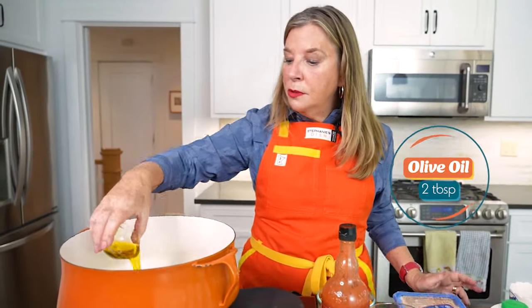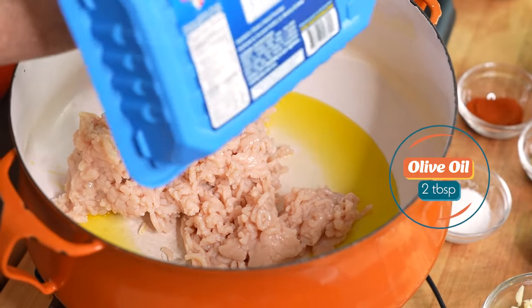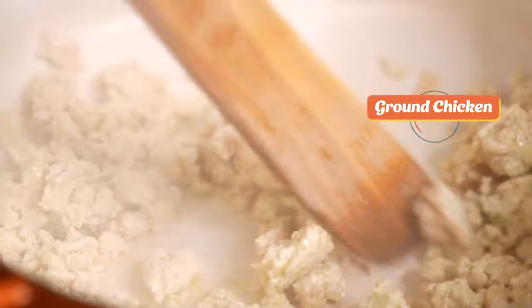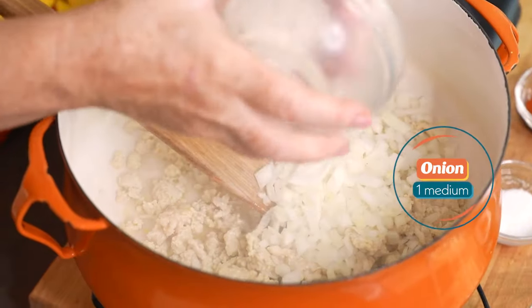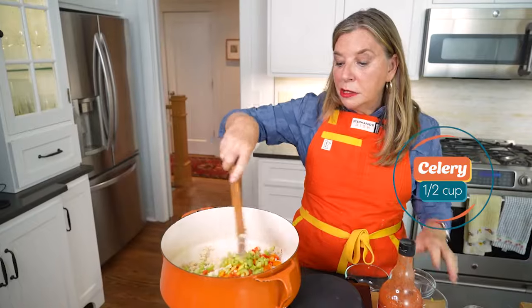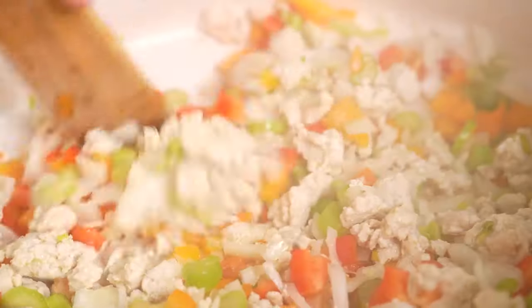We start with two tablespoons of olive oil and ground chicken. I use a pound, but if you really like a meaty chili, you can use two pounds. Onion, red pepper, and orange. We've also got celery and we're gonna sweat these vegetables about five minutes.